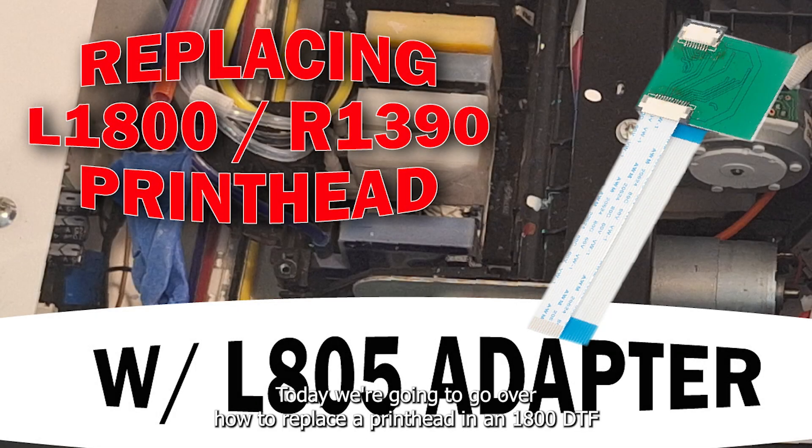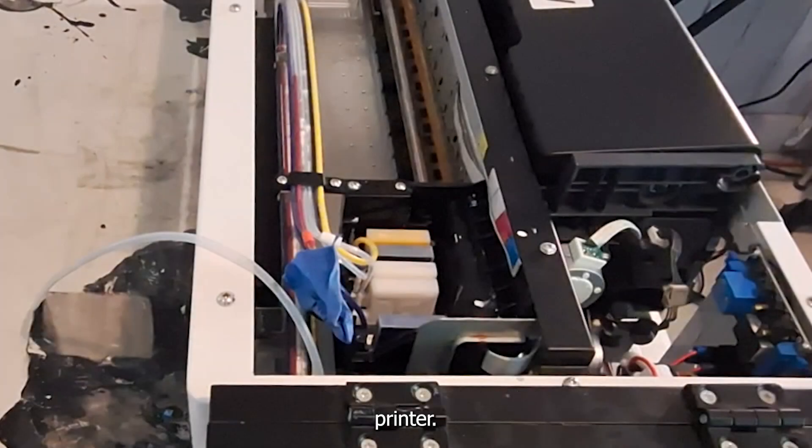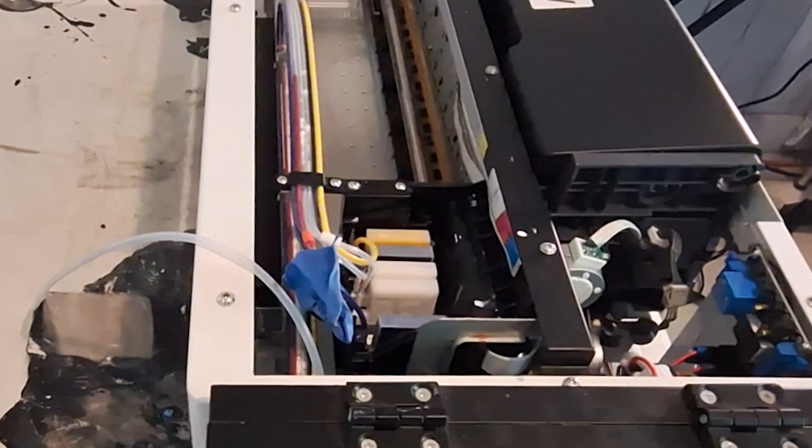Hey everyone, today we're going to go over how to replace a printhead in an L1800 DTF printer. You can see this machine is a mess, so we're going to be doing a lot of work here. I'm going to replace the ink lines and everything else eventually, and I'll show you guys how to do all that as well.